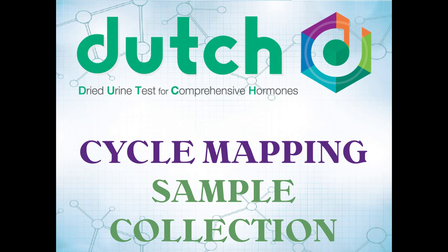This is a Dutch sample collection video. This particular video is to give you instructions if you're collecting for our cycle mapping test.